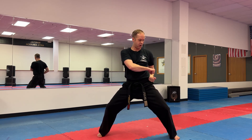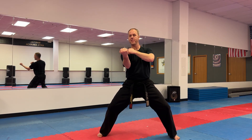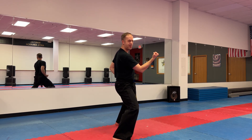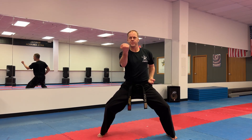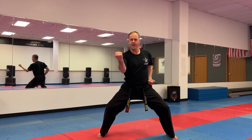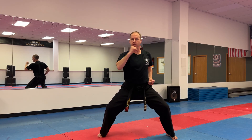Opposite hand, same thing. Start to pull it down by my other hand, sweeps across in front, snap at the last moment, stops in front of my shoulder. And if you looked at me sideways, there should be a little bit of a bend in the elbow, maybe like 90 degrees, or we could say the corner of a box. Ready? One, two, three, four, five, six, seven, eight, nine, ten.